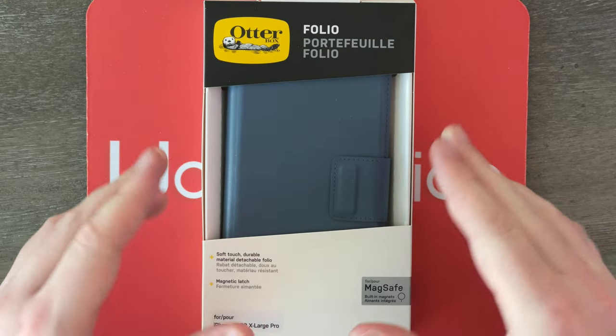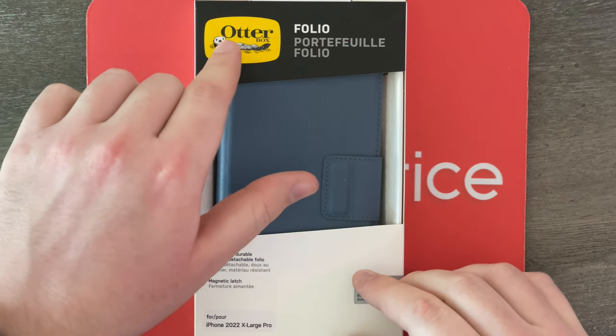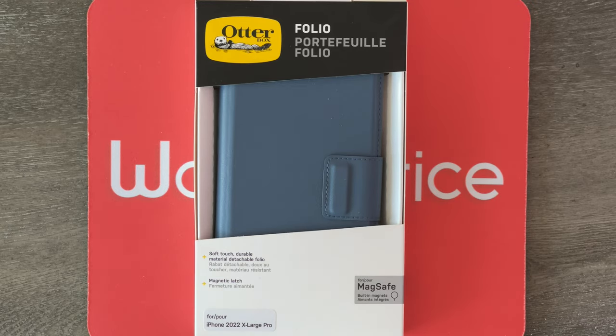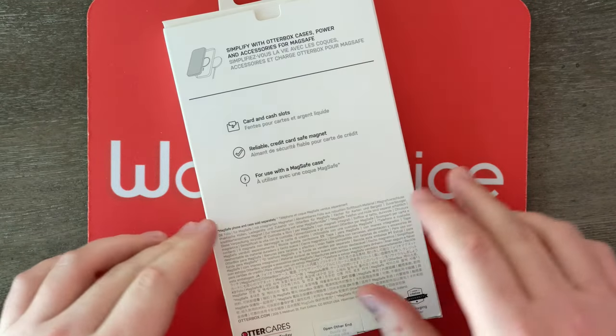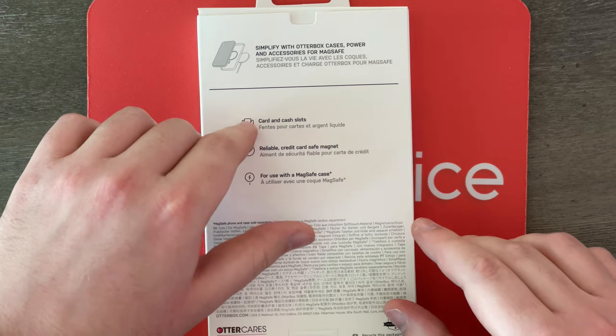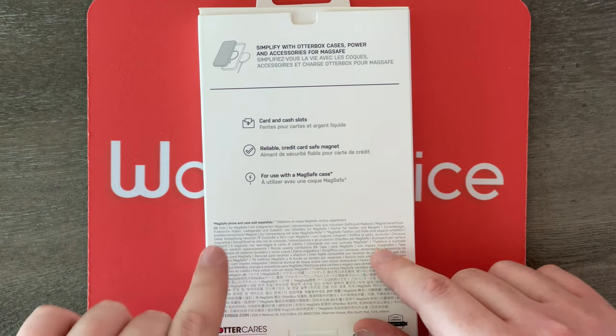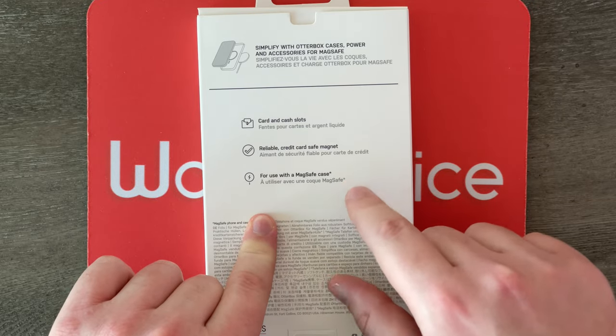Here we go. So folks, here we are up close and personal with this box. As you can see, it says OtterBox Folio. It is for the iPhone 2022 Extra Large Pro, otherwise known as the iPhone 14 Pro Max, and it is a MagSafe Folio as well. Over here on the back, it says you can hold your cards and cash. It says it's reliable and credit card safe magnets, and it's for use with a MagSafe case.